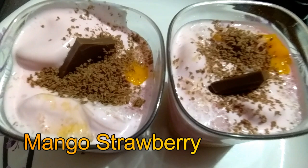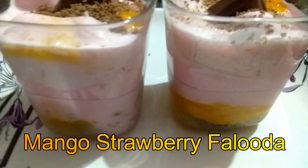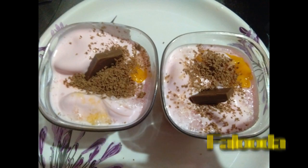Tasty Mango Strawberry Falooda is ready! If you liked this recipe, please like, share and comment. Please click the bell icon. Thank you.